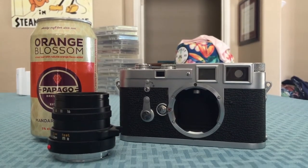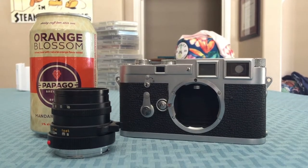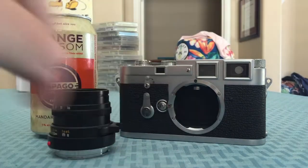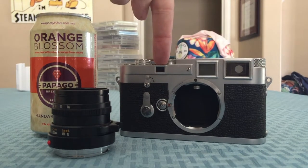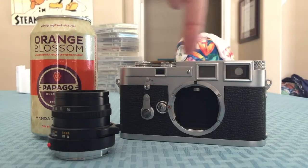The way a rangefinder works is, when the lens focuses, it moves in and out of the camera body and it moves this little tab right there. The way it works is, there's a bunch of mirrors up in here, and it goes from this side to this side, and that's how it focuses.